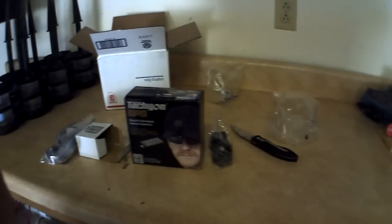I can't wait to try all this out, guys. Hope you enjoyed this unboxing video. And as always, hope you enjoyed the video. Look at all these nice Tachyon products. I'm out.